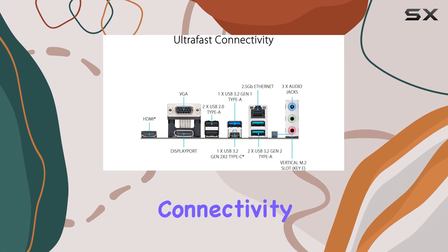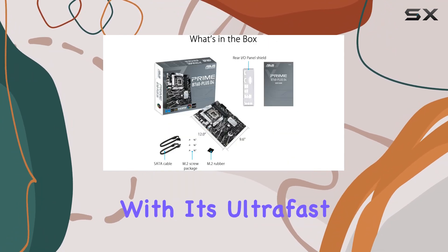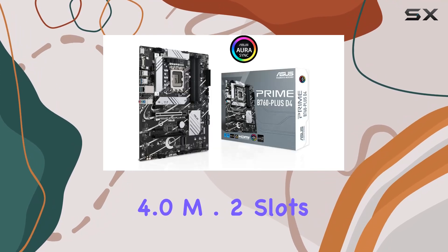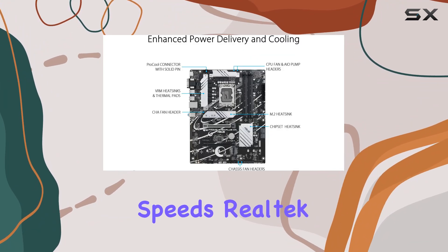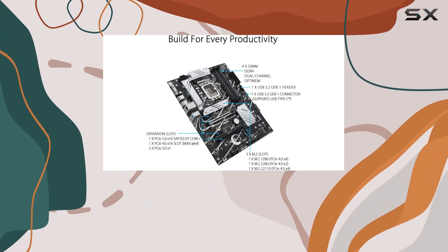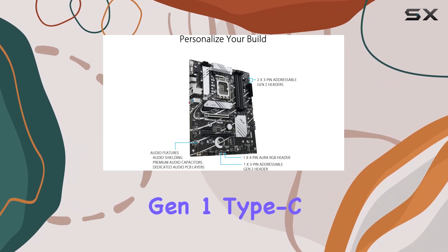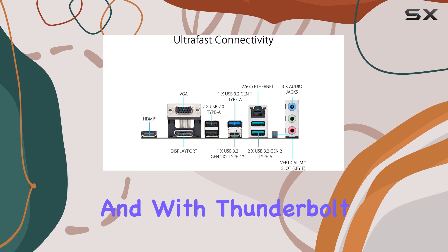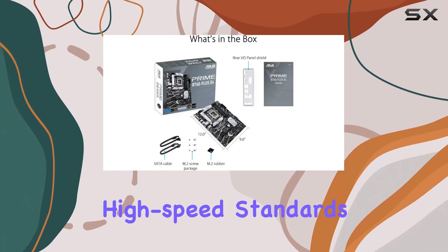Let's talk connectivity. The Prime B760 Plus D4 doesn't disappoint with its ultra-fast PCIe 5.0 support and three PCIe 4.0 M.2 slots, ensuring lightning-fast data transfer speeds. Realtek 2.5GbE and USB 3.2 Gen 2x2 Type-C ports at the rear, along with front USB 3.2 Gen 1 Type-C, provide ample options for peripheral connectivity. And with Thunderbolt USB 4 headers support, you're future-proof for the latest high-speed standards.